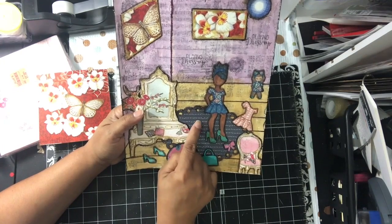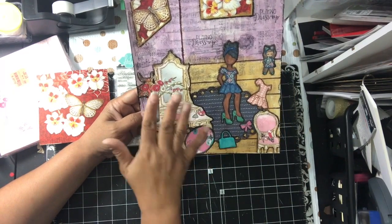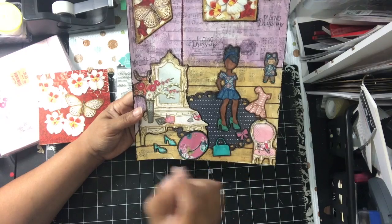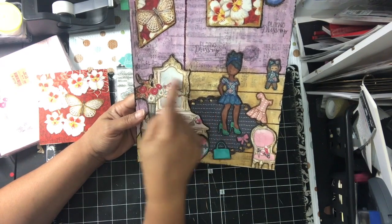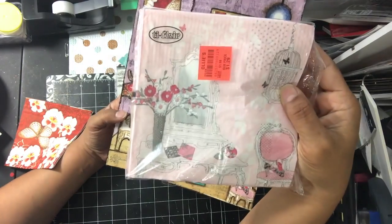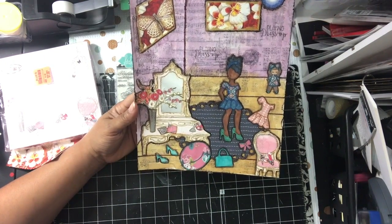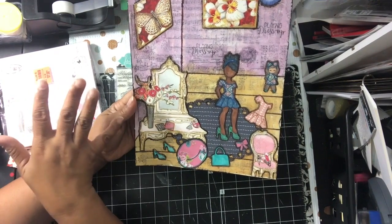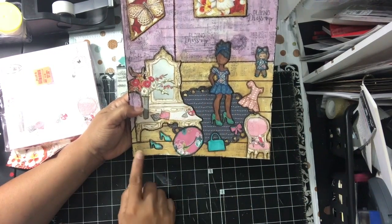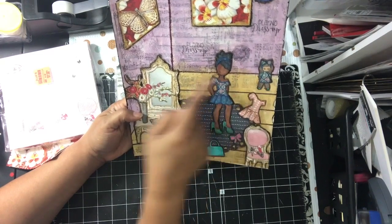I used the oval-shaped eyelet die to cut that piece of paper to make it look like a full rug. With the vanity and the chair, I used one of my watercolor pencils and went around it, then used my watercolor brush to make the lines a little darker, because it's very faint and pale but I wanted it to pop a little bit more. I went around it with my pick pen to make it darker so that it would pop. I added all her little elements and did the same thing — some shadowing and coloring on her clothes and her doll — just to make it pop.